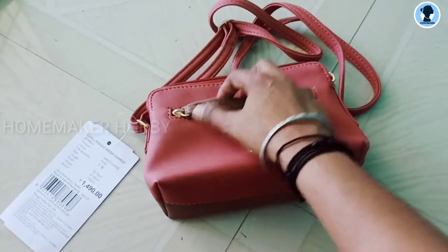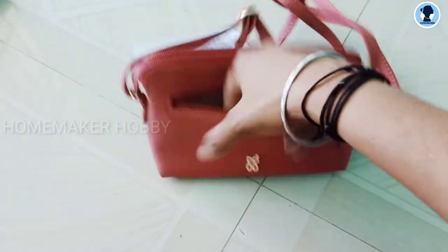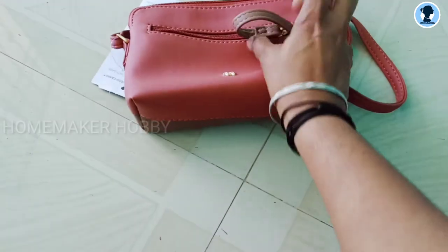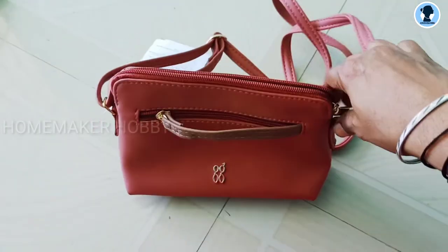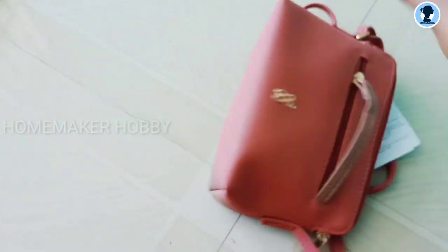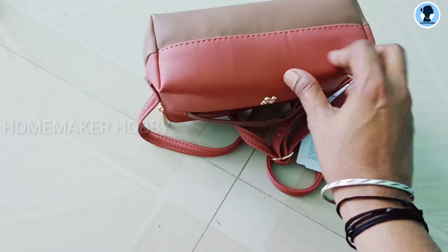It is a maroon color and there is a zip. The zip color is on the back side — it is a very deep zip with a brown shade at the back. The bag is very deep. It is not foldable; it is a rectangle shape.